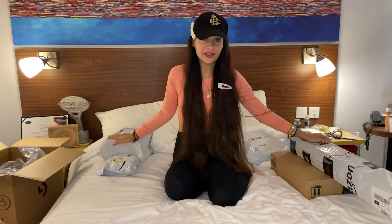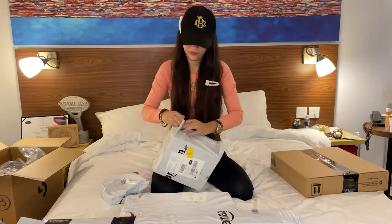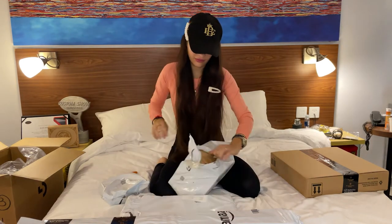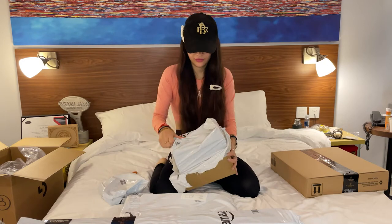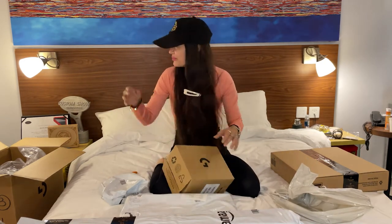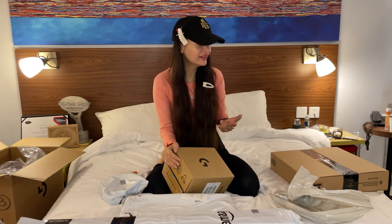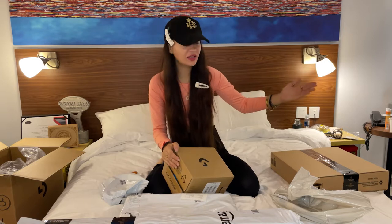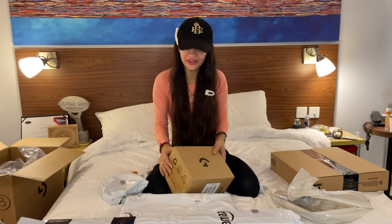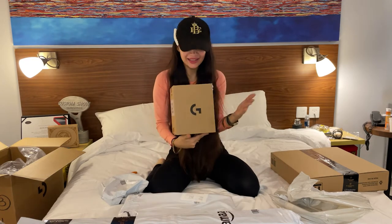I still have some other stuff which I got from Amazon. I absolutely got so much excited about the steering and pedal that I completely forgot there is also a gear shifter for shifting. This is the one!